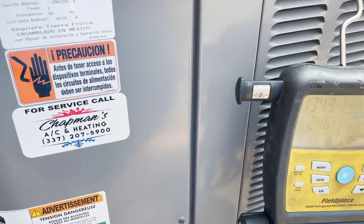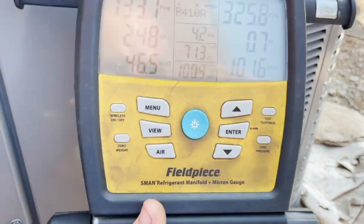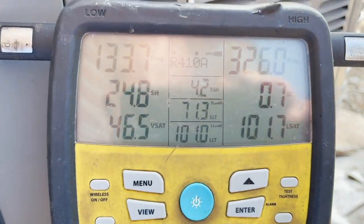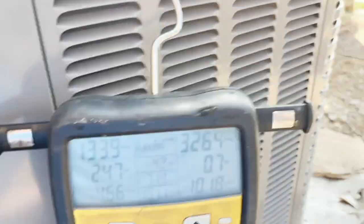The system is running but it's just not cooling. We put the gauges on it and we're undercharged. This is a Ruud unit — RA1436 — and you can see right there it's from May of 2020.